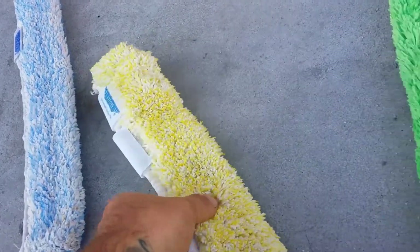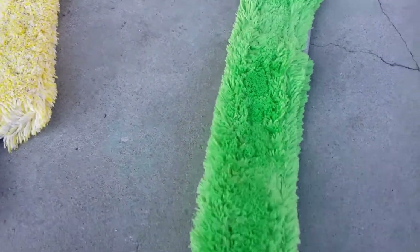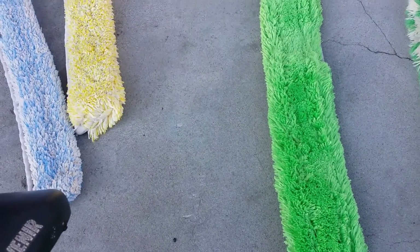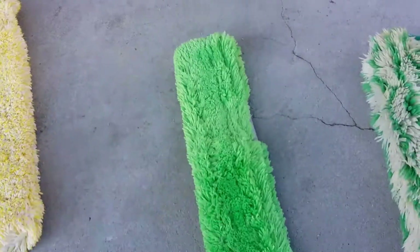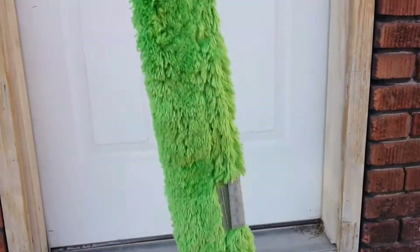I got this big boy for my weekly and bi-weekly accounts — it's on an 18 inch swivel. This is an Unger micro washer sleeve. It has a little scrub tip; I don't ever really use those, but it does come in handy. This thing will hold a lot of water.